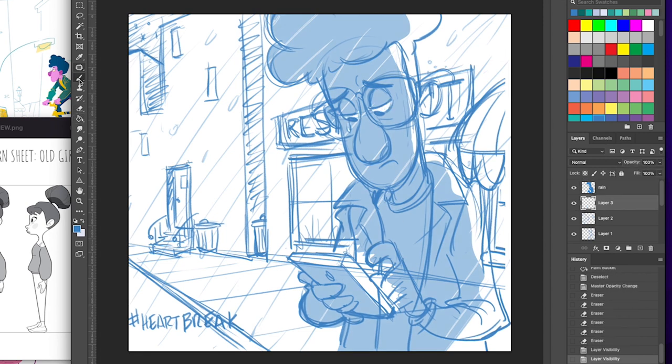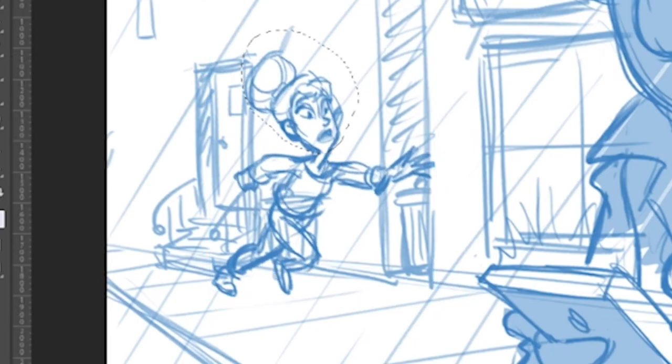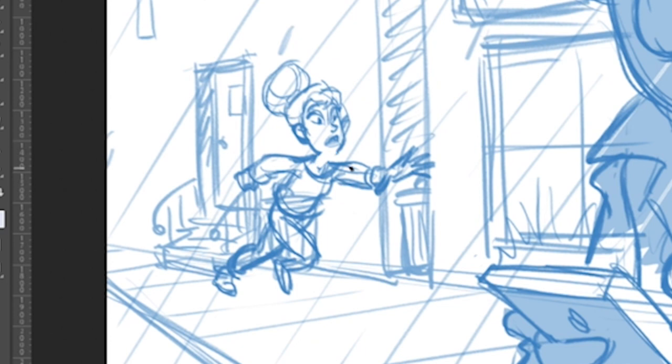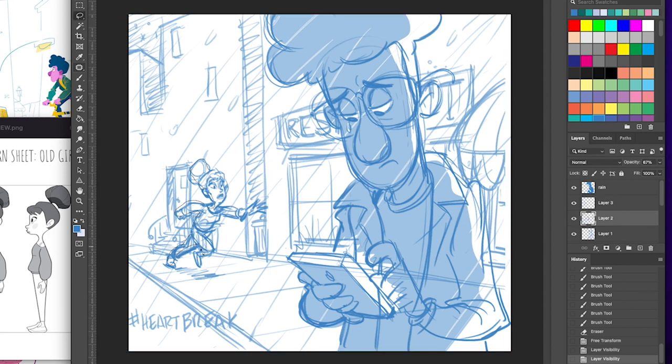As I drew in his girlfriend, I was thinking, okay, he's reading a text — probably she broke up with him. He's got a tear coming out of his eyes, he's heartbroken. I thought I'd put in his girlfriend from that episode as if she's changed her mind and she's running back — but I should have put a tail on her since she's supposed to be a mermaid. I'm adjusting and trying to get her to feel like she's in that environment. Storytelling-wise I thought it was fun. We did add the mermaid tail later — Kay threw that in. So that was for heartbreak.